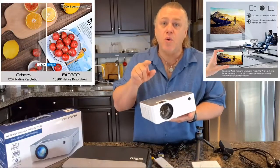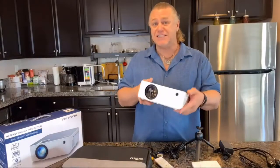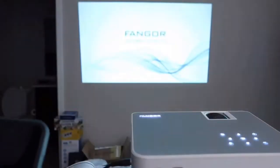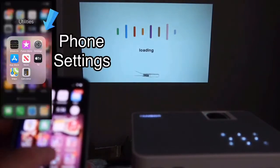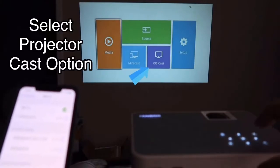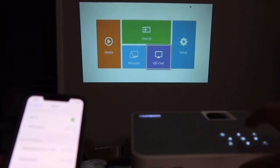What I'm super excited about is the Fangor 506 HD projector has the latest Wi-Fi connecting function, allowing it to be compatible with your smartphone. You don't need any converting cable — just a simple one-time Wi-Fi connection, and then you can connect your device with the projector whenever you want to use it.